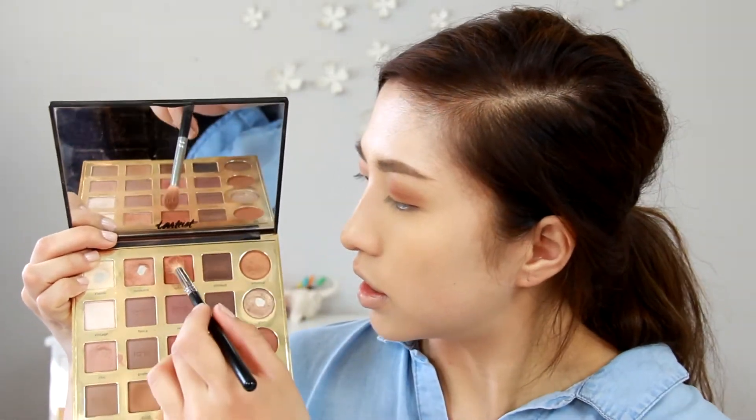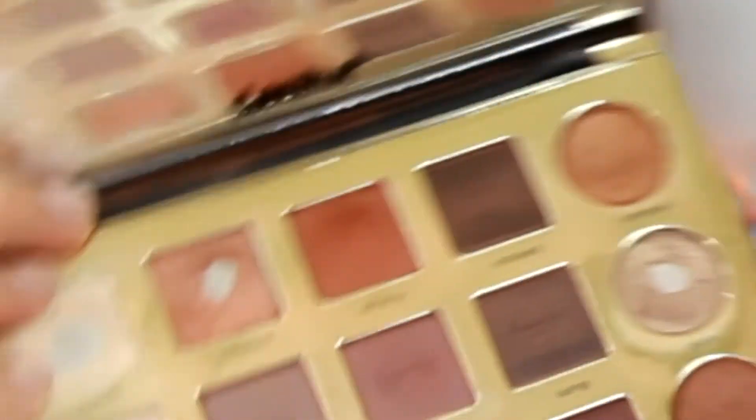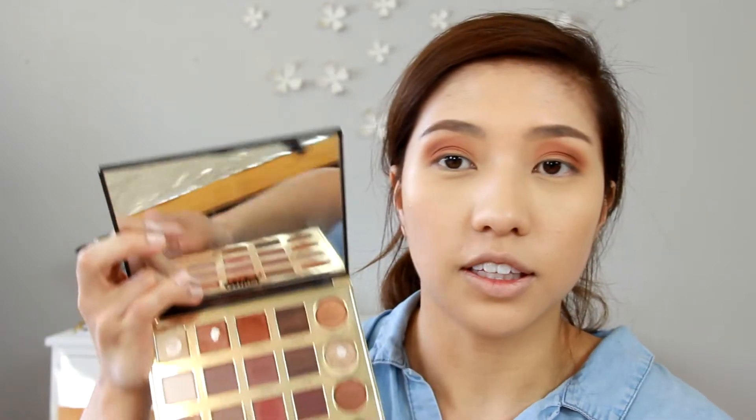Once you have a nice wash of color on your lids, let's go in with just a deeper color. We're going to go in with this one right here called Whimsy — it's kind of like a crimson-y, pinkish color. We're just going to add that to the outer part of the eye and just deepen the color a little bit.